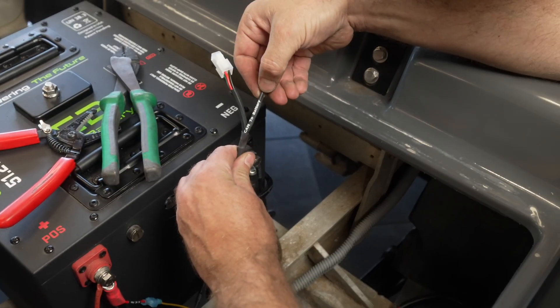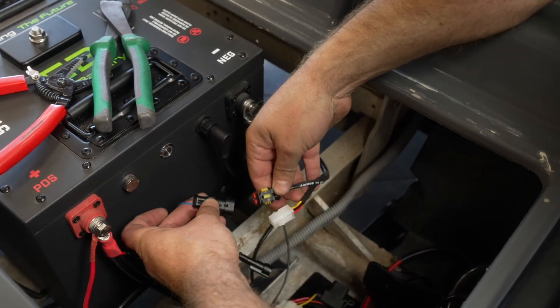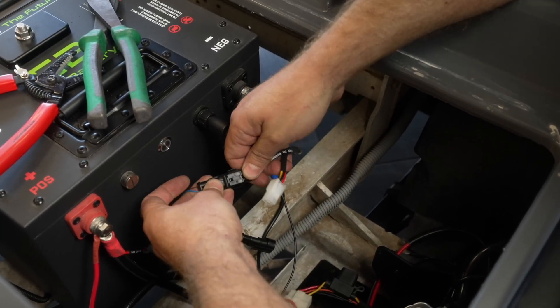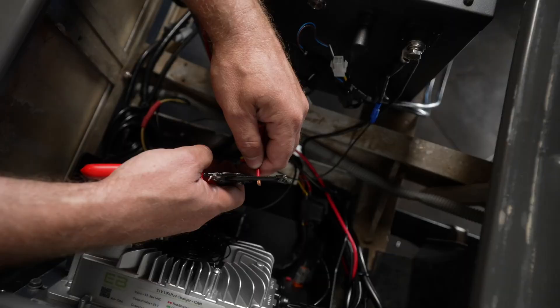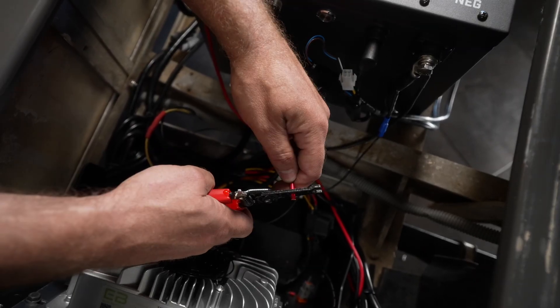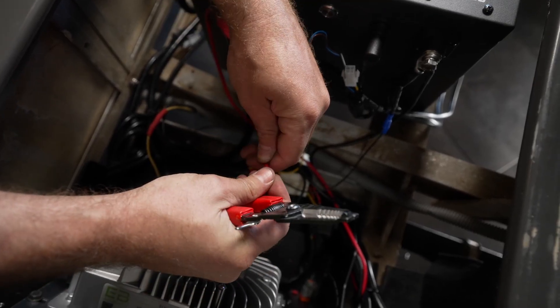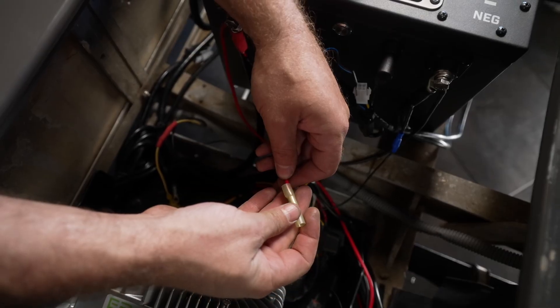Connect the CAN harness labeled 'CAN to battery' to either of the CAN ports on the battery meter cable. The white 4-pin Molex connector is unused at the moment and does not need to be plugged in. Connect the red positive and black negative 12 AWG wires to the input side of your cart's 12-volt system.